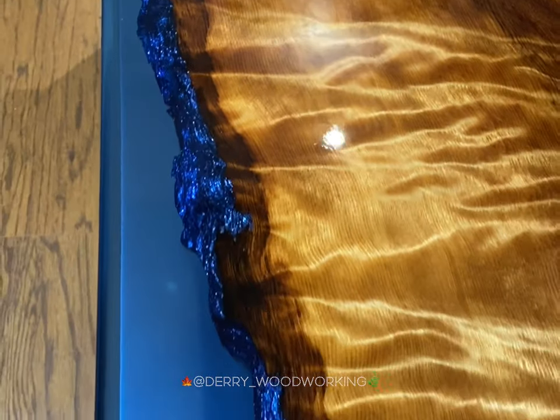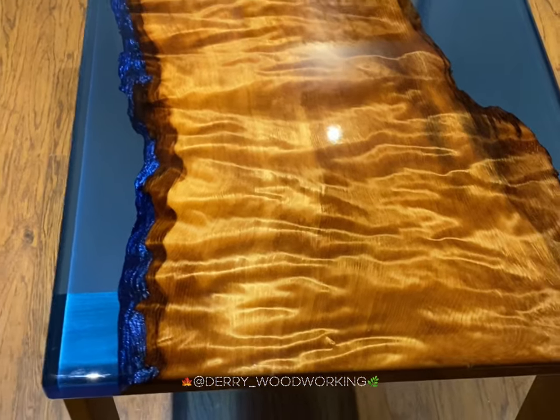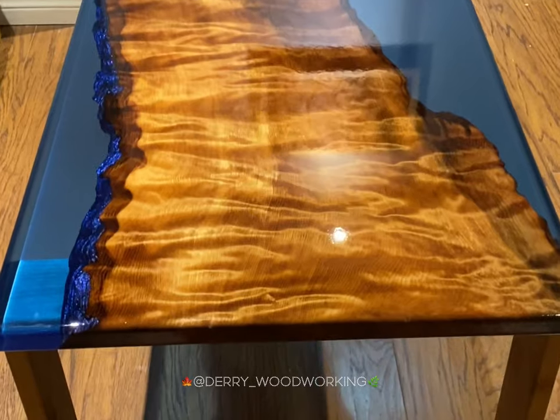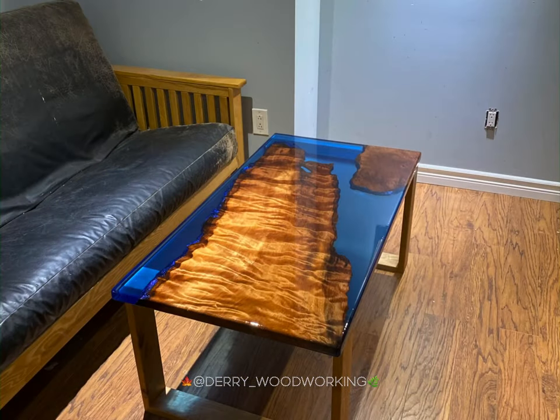So there you have it — a nice curly redwood and Squid epoxy coffee table. Thanks for watching.